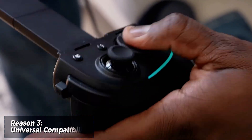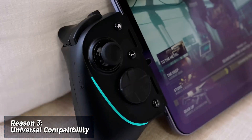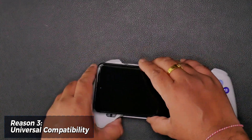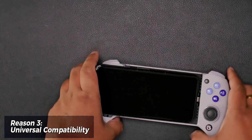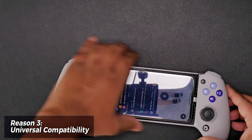It is designed to work with a wide range of devices. Most Android phones running 8.0 or later, and even the new iPhone 15 series can be gripped by the controller's adjustable cradle. However, there's a small caveat — if you love rocking a thick phone case, you might be out of luck.